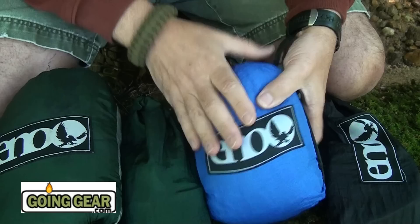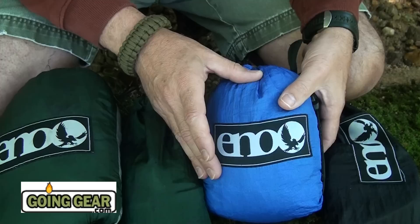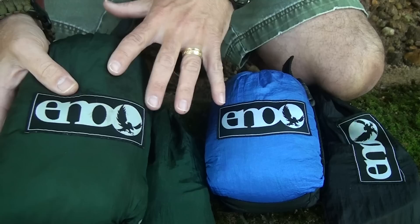I have the ENO double nest, and this is a really wide system. You can fit two people in here, but a lot of people, even if they want to go singular, can use this. You don't want to have two people in this unless you really know the other person well and don't mind their body being next to yours. They also have the single, and the biggest difference between these two is about a foot and a half in width.